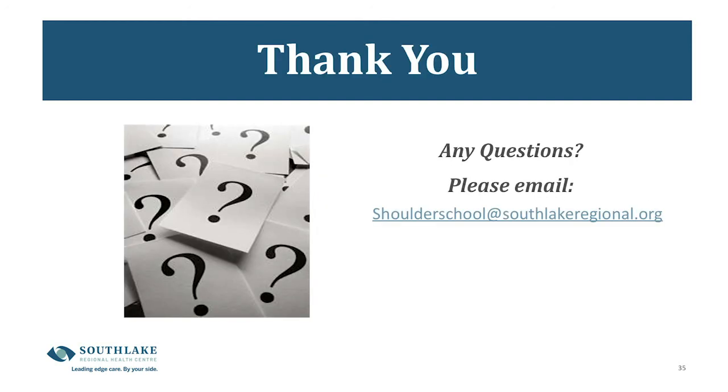Thank you for tuning in to Shoulder School. If you have any questions, please contact us at shoulderschool@southlakeregional.org and one of the therapists will be sure to get back to you.